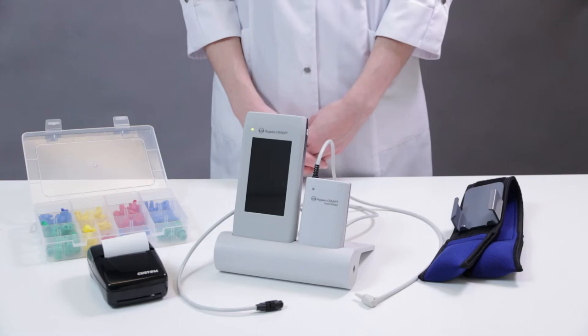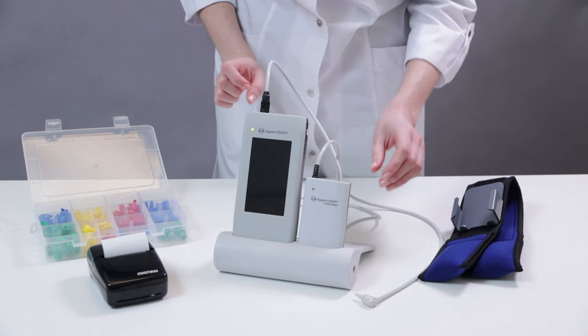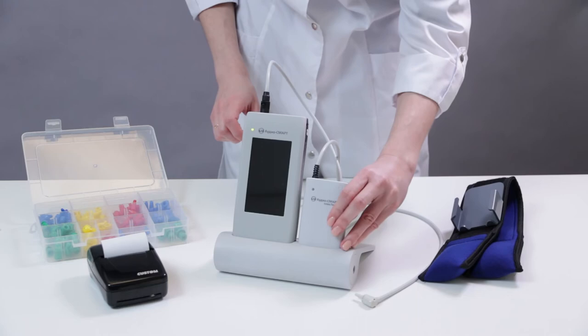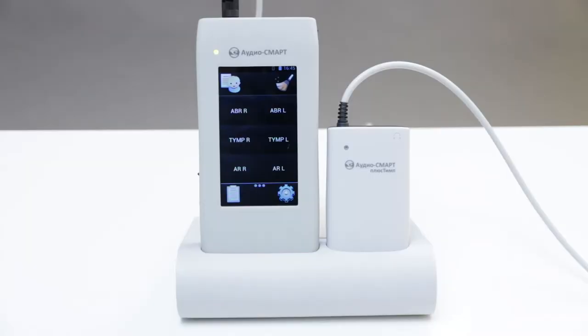During tympanometry acquisition, the Plus Tymp unit is connected to the AudioSmart device with the help of a special joint. We can place this unit in the holder, or if it is more comfortable, we can place it on the patient with the help of a shoulder belt.